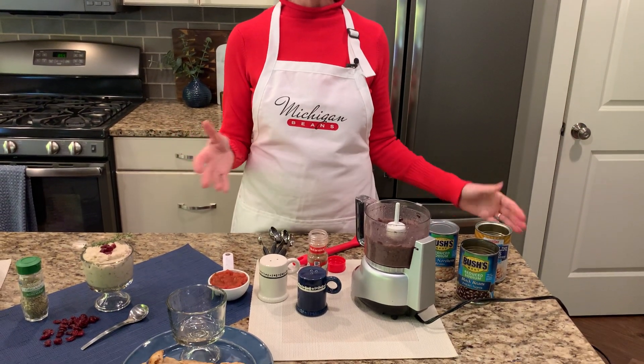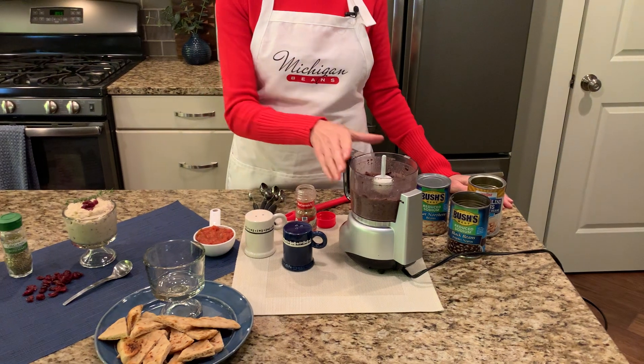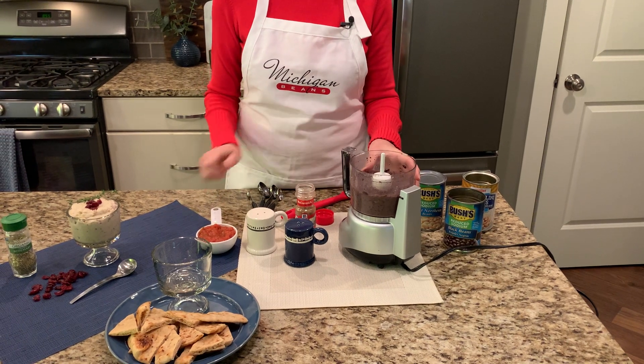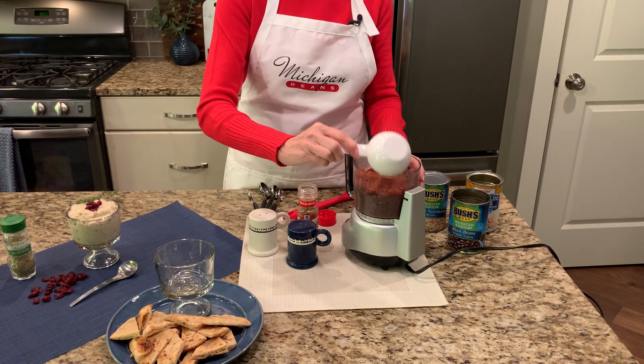All you need to make these dips is a can of beans, some seasoning, and a little olive oil. I've got a can of black beans in our food processor right here. What I'm going to do is blend those up just slightly, then add a half a cup of fresh salsa to that.